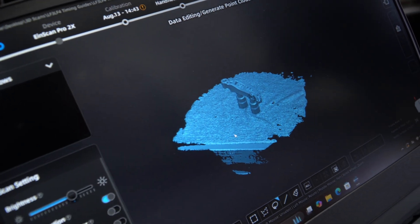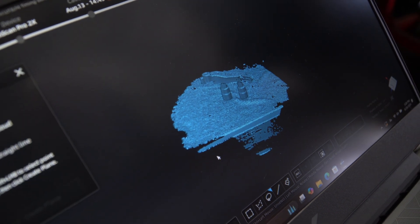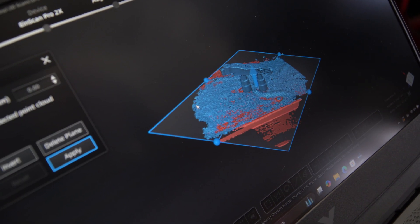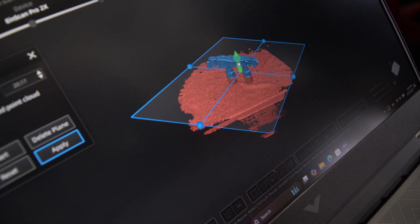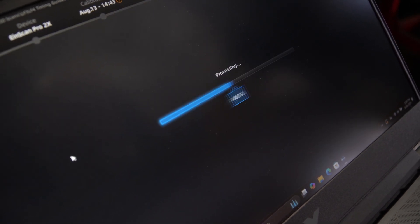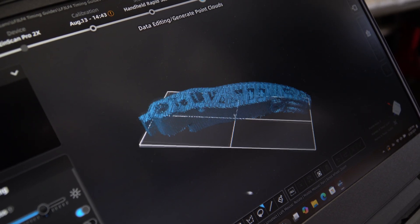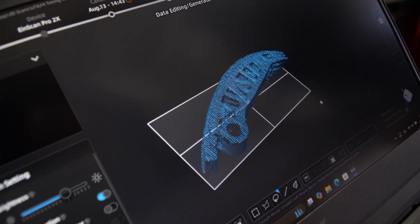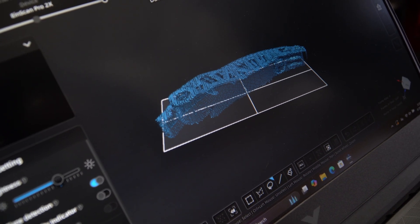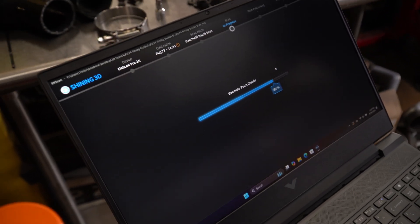I typically do an A and a B scan of the parts. I'll go in and make ourselves a plane so we can cut all the stuff we don't need out of this scan. Once I apply that, it'll delete all that. It doesn't look super impressive because these are all just data points. We take those data points and generate a point cloud, which effectively connects all of those triangles together to make a solid surface.